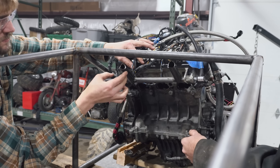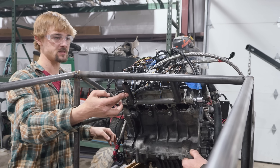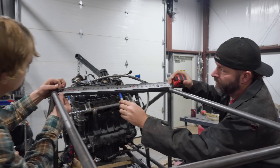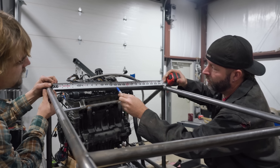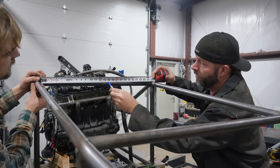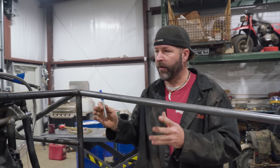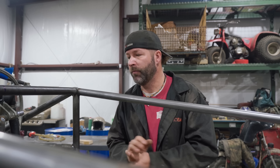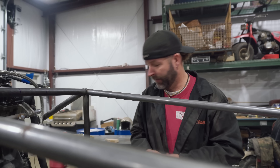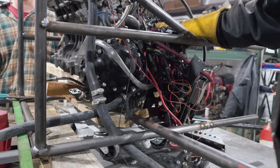I'm going to rotate it up and weld it to that cross tube — pretty much make it even. Test fit. I'm going to mark 12 and a half, right there, and then half of that is four inches. This mark right here is center, and we're going to center this mount on this frame. I'm hoping the engine will be centered at that point — oh, that looks better, it's getting there.